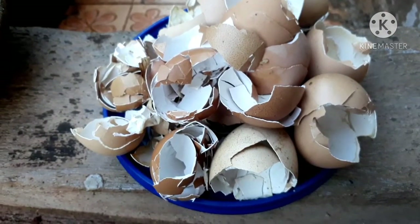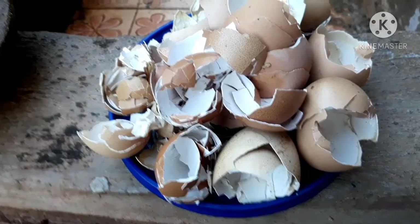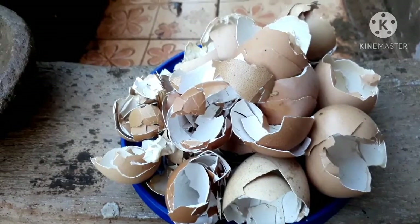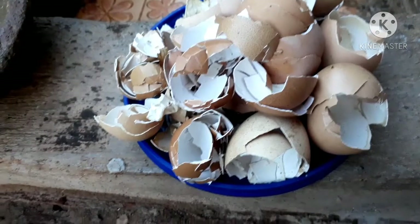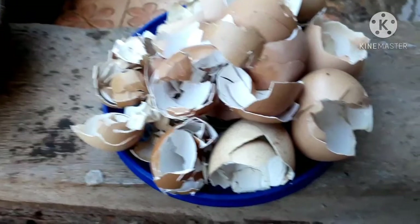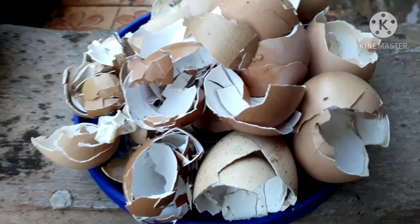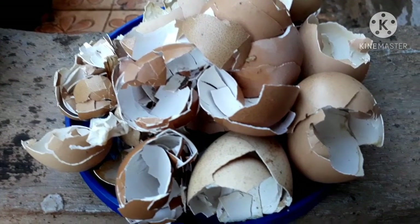Cangkang telur mengandung kalsium karbonat yang tinggi, sehingga sangat baik untuk nutrisi tanaman. Tanaman yang kekurangan kalsium biasanya akan tumbuh kerdil, bunganya mudah gugur dan gagal berbuah, serta mudah terserang hama. Terutama hama siput-siput kecil yang akan memakan cabai yang masih kecil maupun cabai yang sudah besar.